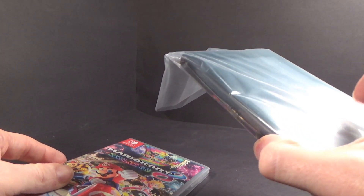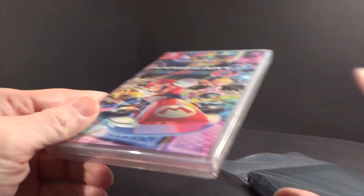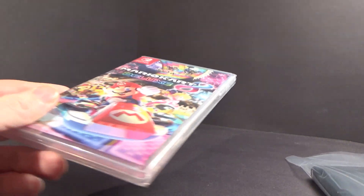So yeah, I got the console for $250 and the game for nothing. And then I put an extra $50 on for an extra year of warranty, because I always like to do that if I'm spending over $100 on a console.